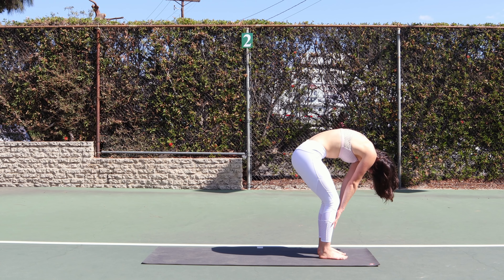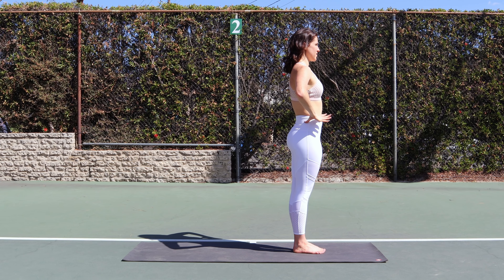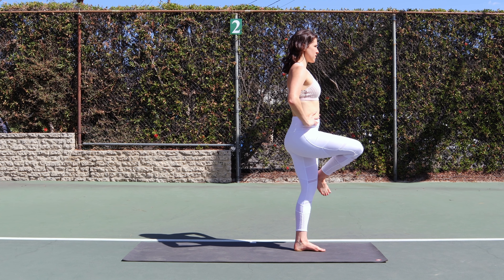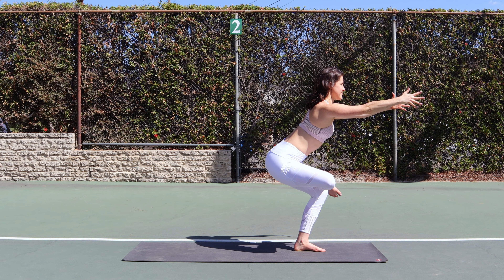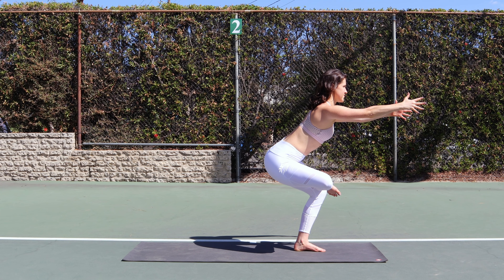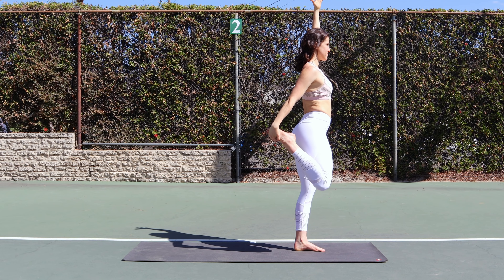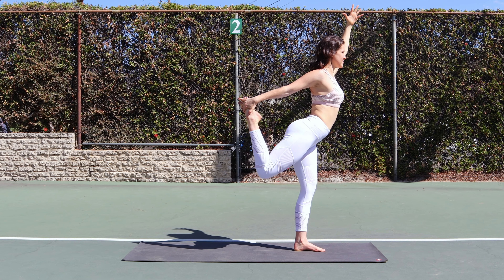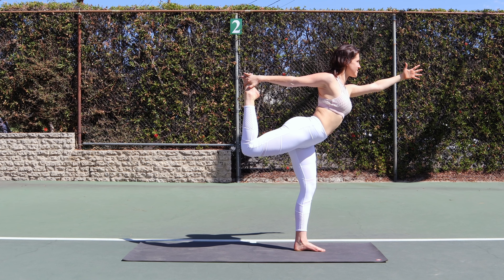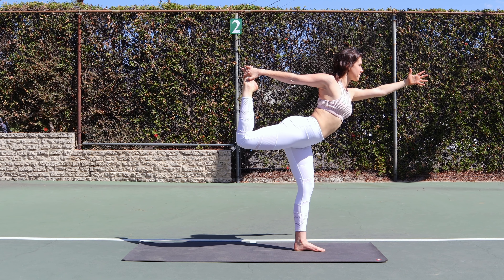Now roll all the way up to standing. Reach both hands high and bring them into heart center — beginning our balance series. Hands on hips, lift your right knee. Cross your right ankle over top of your left knee and sink down into a figure 4. Stand up, release your foot. Reach your left arm up and your right hand for your right foot — come into a quad stretch. Lean forward, press your right foot into your hand for dancer's pose. Gently release.